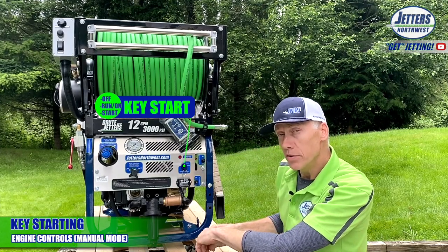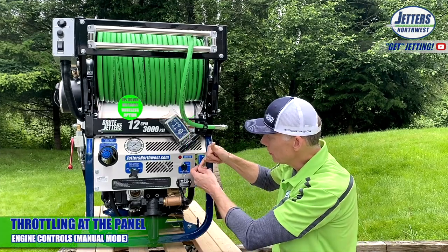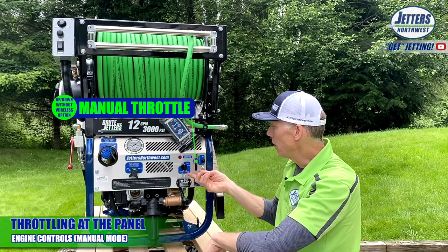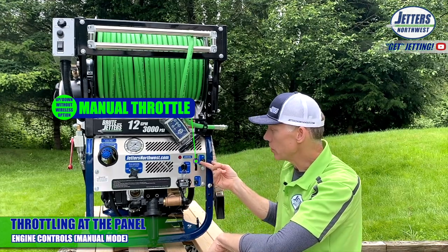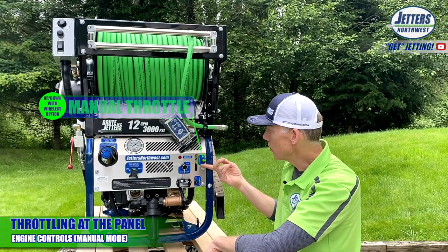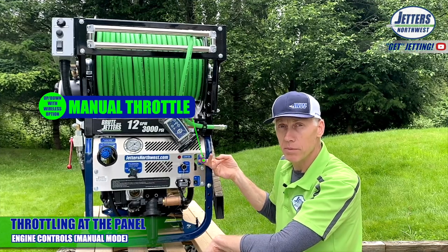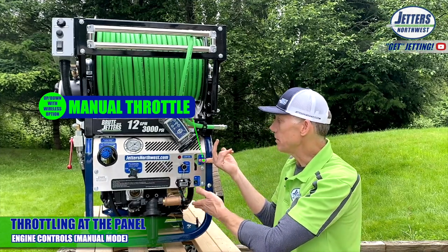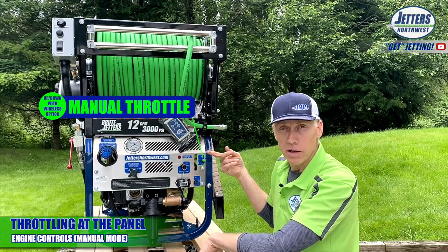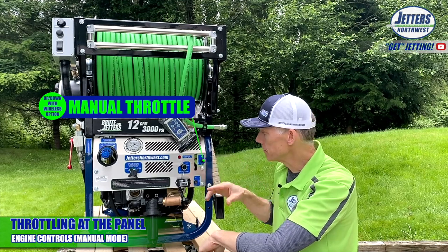On your manual jetter, if you do not have wireless control, for throttling you're going to have a lever arm here — throttle up, throttle down. On a wireless model, when you're running in manual mode — not with the remote — you're going to be throttling up and down with this toggle switch. Each touch gives you a few hundred RPM. If you just hold it down, it's going to max out at full throttle. And you can hold it down to go back to idle if you wish. Pretty straightforward.